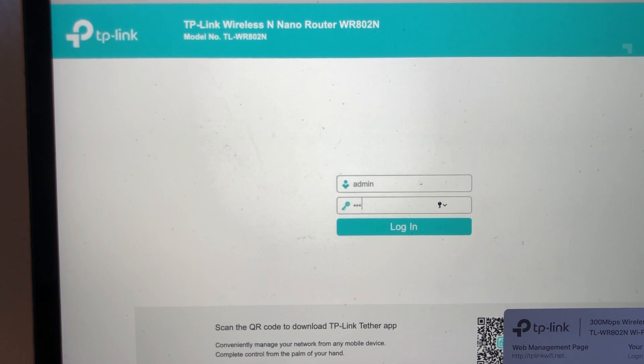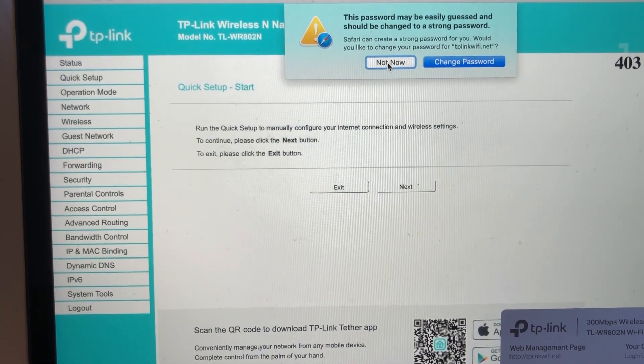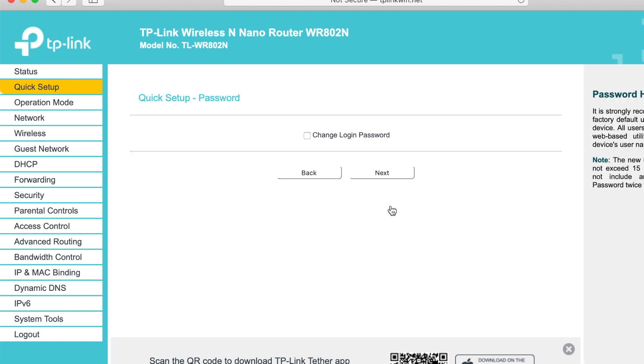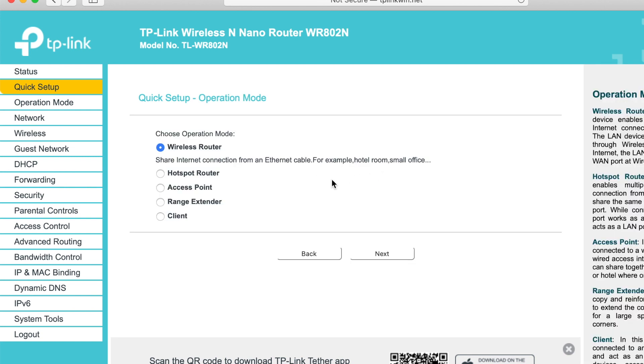Once you get to that location, the screen will show a login. The username and the password are the same — it's admin. Once you're in, click on Quick Setup and the Next button. Don't bother changing the password, click on Next. On the next screen, choose Range Extender and then the Next button.